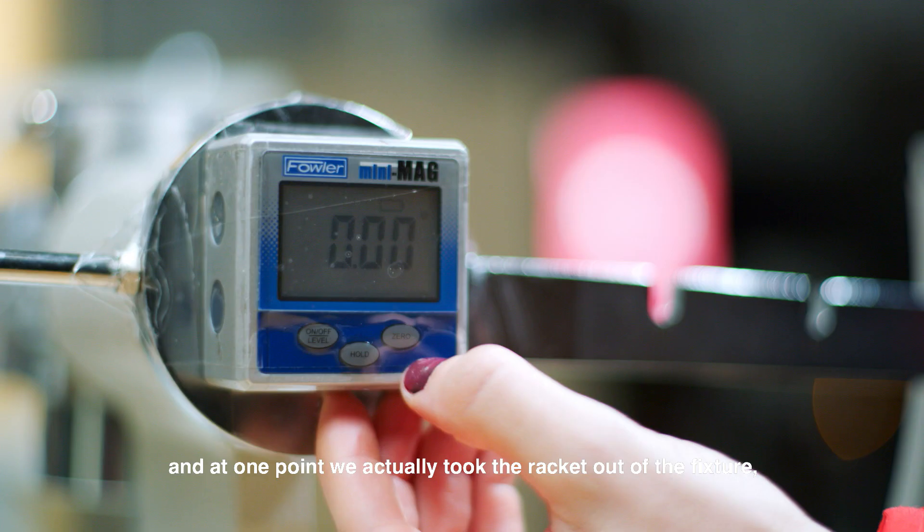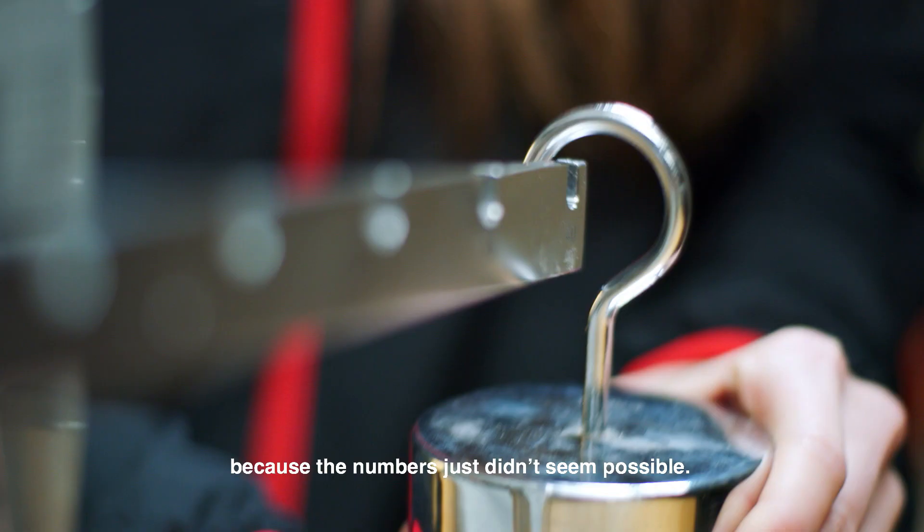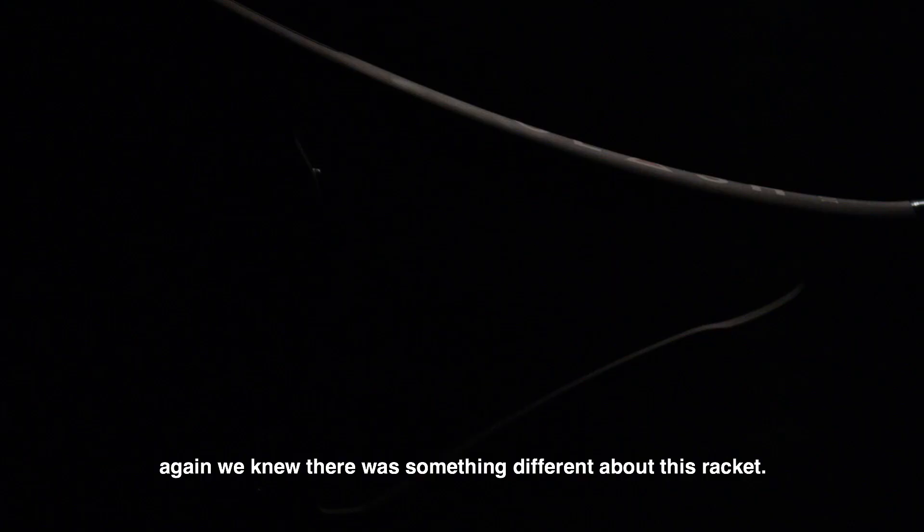At one point we actually took the racket out of the fixture, calibrated the fixture again, and then put it back in because the number just didn't seem possible. When it came up that way the second time, again we knew there was something different about this racket.